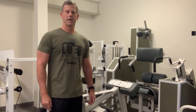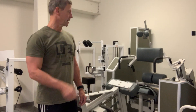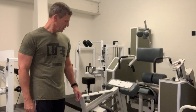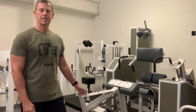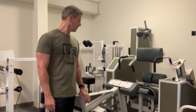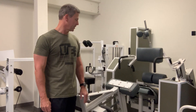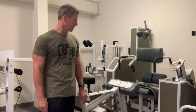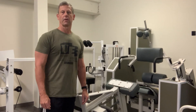Hello everyone, it's Doug McGuff with Ultimate Exercise, Body by Science, and DrMcGuff.com. I'm here to introduce you to my new friend, which is the Med-X Medical Lumbar Extension Machine. This is the Mark II version, which I'm told only about 20 units of this were made. I've just acquired this recently, and we'll be incorporating it here at Ultimate Exercise shortly.